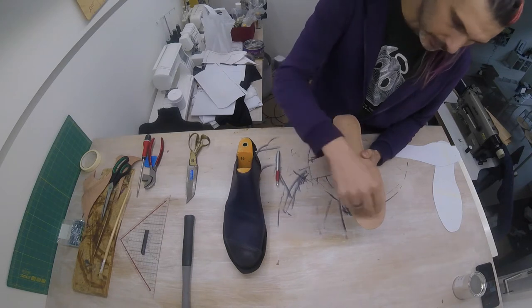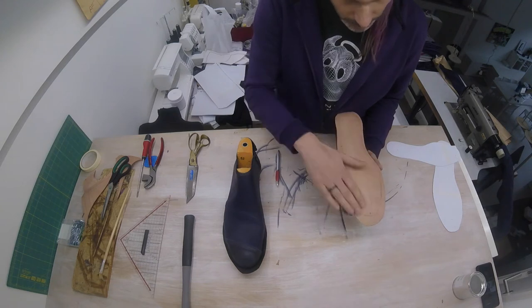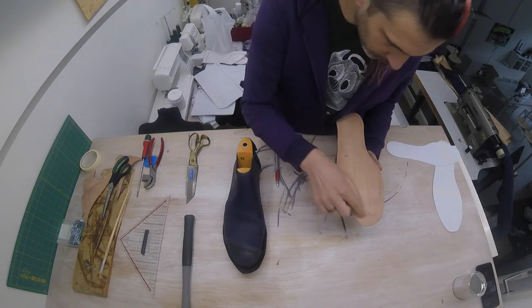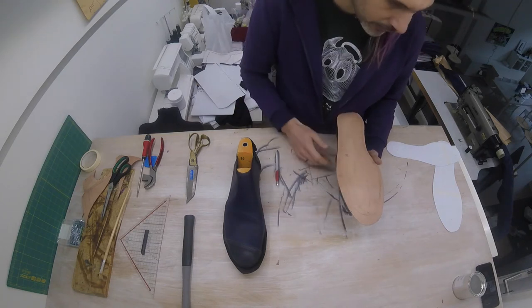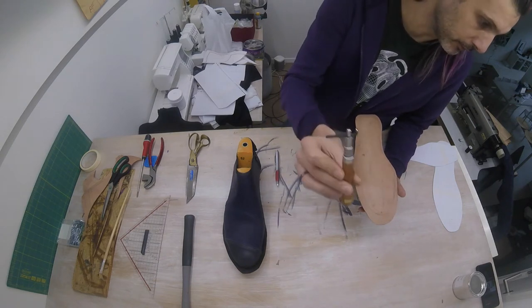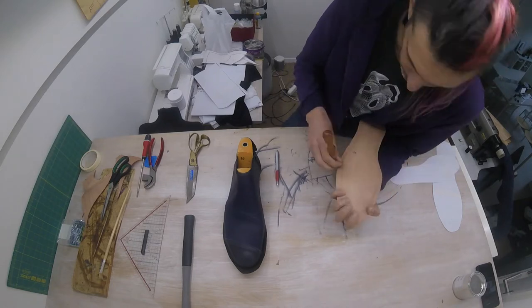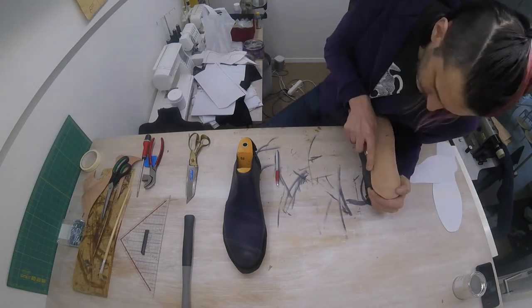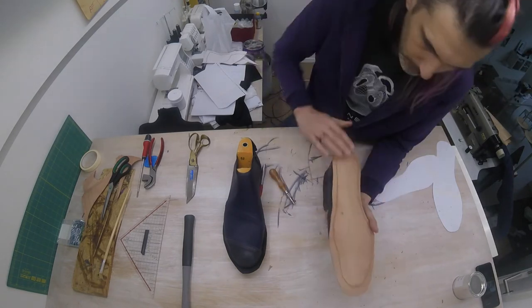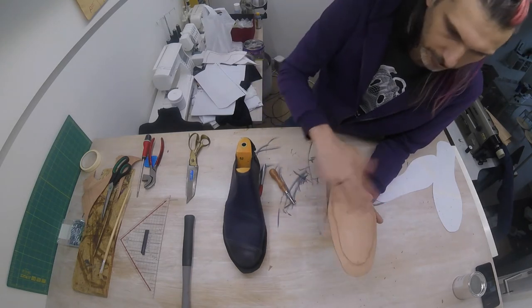Now we're going to be stitching on that line. However, when we later glue our insole to our outsole, we don't want the thread of the stitches to sort of make a bulge, so we're going to make a groove all along this line. There are different tools to make a groove — I only have this one. I'm just going to make a groove. Okay, I've made my groove. Definitely not the nicest groove you've ever seen, but that's okay because this will not be visible.